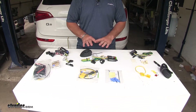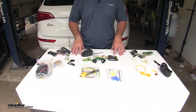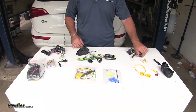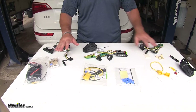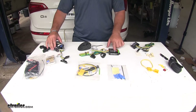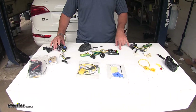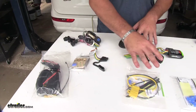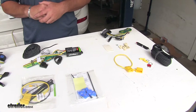All three of these are going to provide you with the proper lighting to your trailer. All have a four-pole flat connector, all run directly off your battery, and all three have a modular box to protect your vehicle from any feedback from your trailer. All three are going to have all the necessary hardware to properly install on your vehicle.